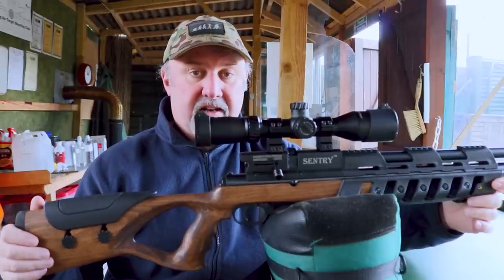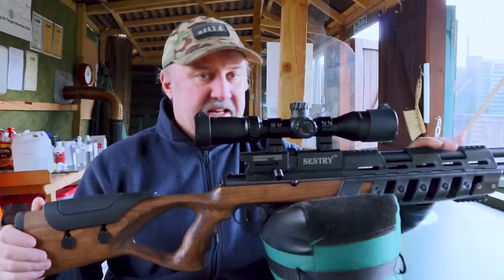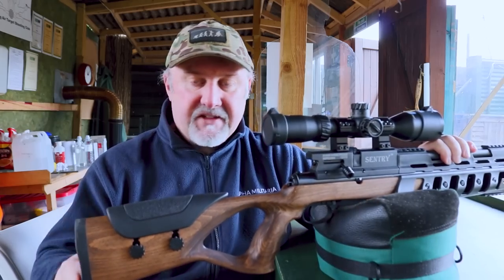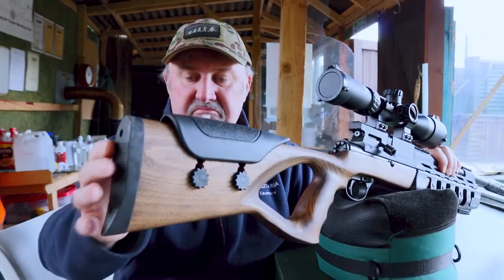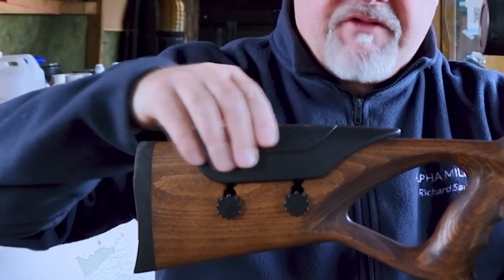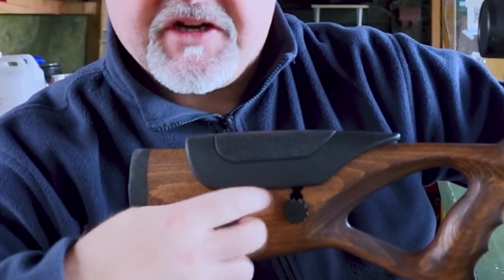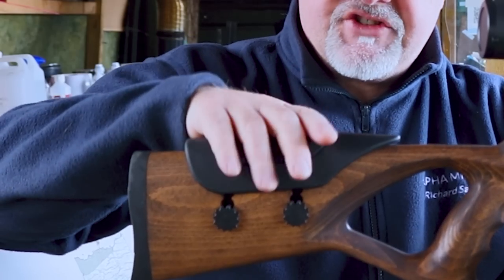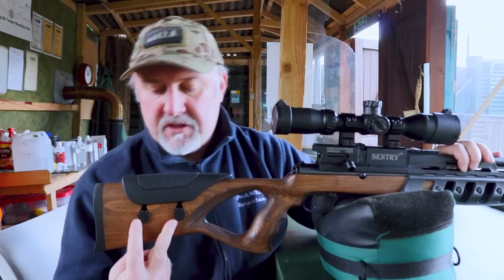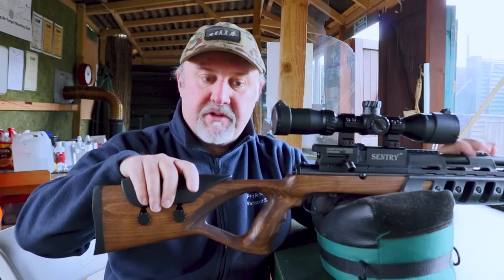I have to say, to start with I was a little bit like 'oh, what's that?' But it's really grown on me as it's been in my gun cabinet, and I've really got to like this styling. At the back it has a solid rubber butt pad that does not adjust in any way. But the cheek piece, which has a rubberized polymer finish, has a couple of thumb screws that you can slacken off to raise it up and down, giving you really good eye alignment. The two thumb wheels mean that when the cheek piece is raised, it's really quite solid.